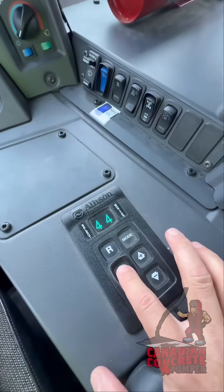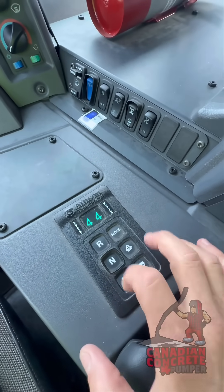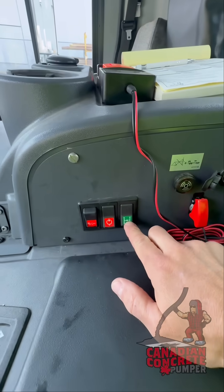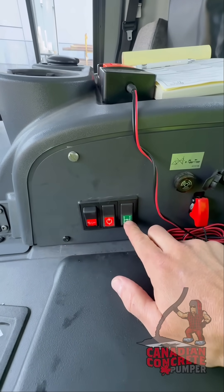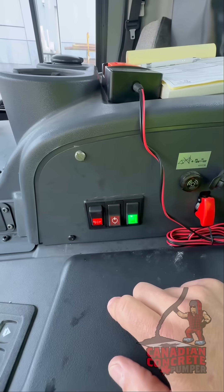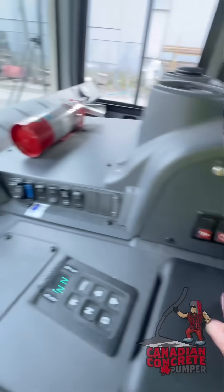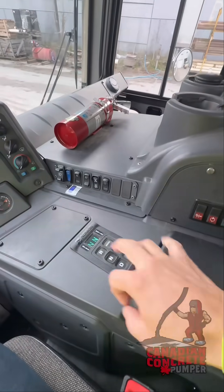To take it out of PTO, we go neutral. Hit the green button, switch it back to drive mode — out of PTO, back in drive. Just like that. And power off. We're back in drive mode. It's that easy.